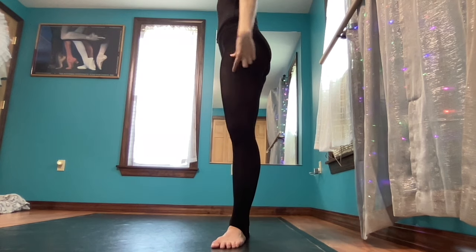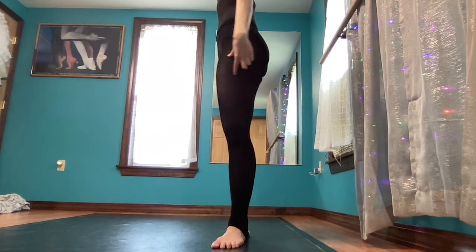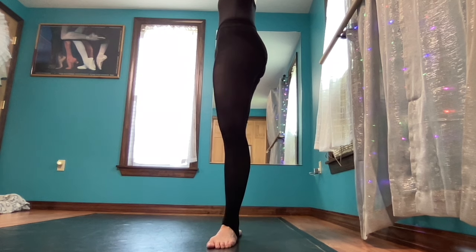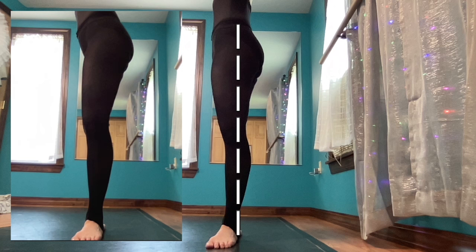These things are really important because ballet is all about a nice vertical line. When we rotate and engage these muscles, we make a much straighter leg line. Look at the difference — without rotation, my legs are more of a soft S shape rather than a straight up-and-down line.